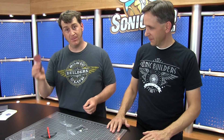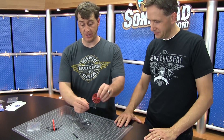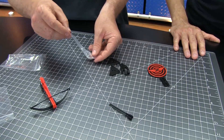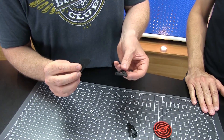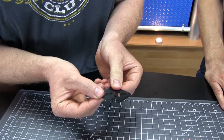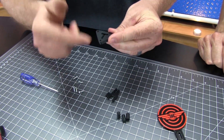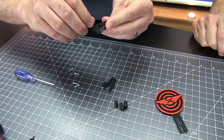Next we're going to move on to building the storage stand slash target — it's a combo unit and it's super cool. First we're just going to unbag these items. There are a few plastic pieces and then we've got five small screws. Take these two triangular pieces — each piece has a smooth side and a rough side. Locate the two rough sides and make a rough side sandwich, just put them together like that. With my screwdriver, I'm going to take three screws and drive them through three corners of this triangle.